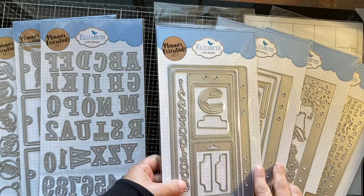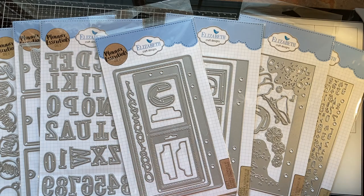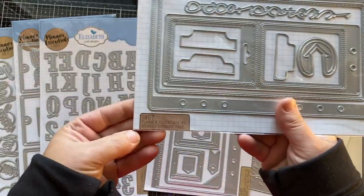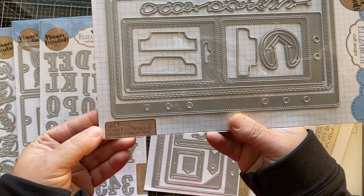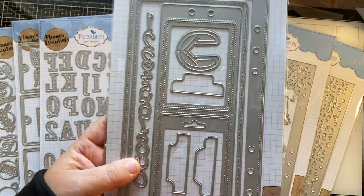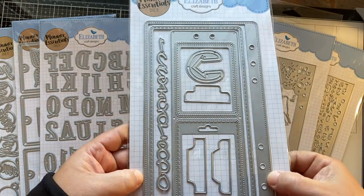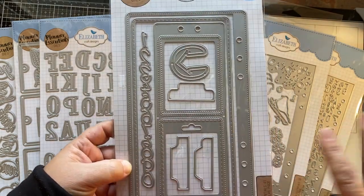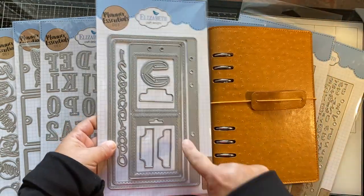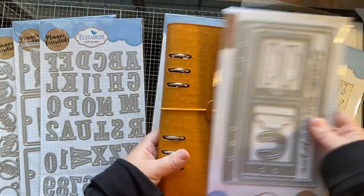The unique thing is that it comes with dies. These aren't all the dies that Elizabeth Craft carries for the A5 planner, but these are the ones we currently have. This one is 1867 — it's called the rounded corners page. The really neat thing about this is that this is how you make your paper. You use this die to create the page out of whatever kind of paper you want, and then these holes are where you put it in when you're done cutting it out.